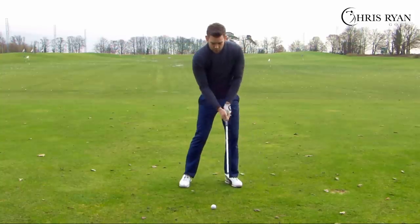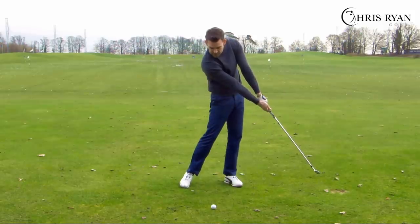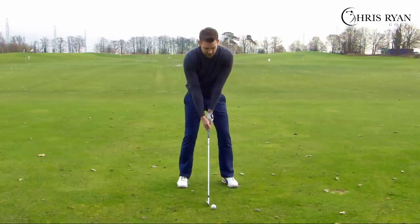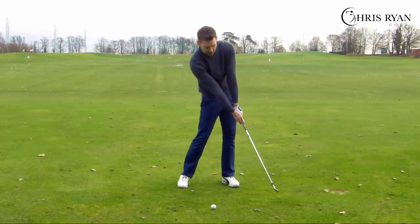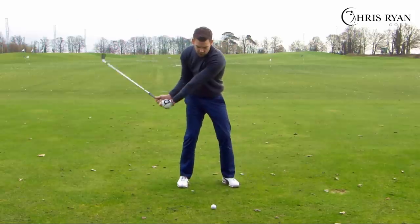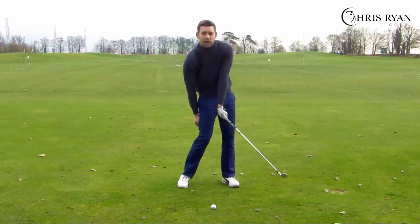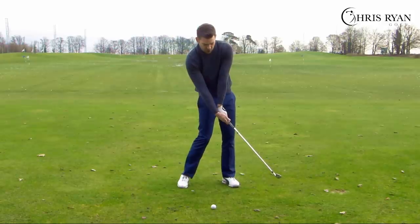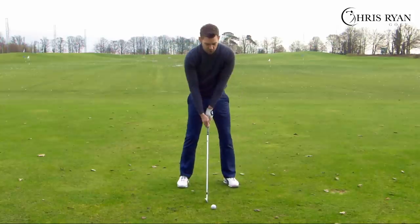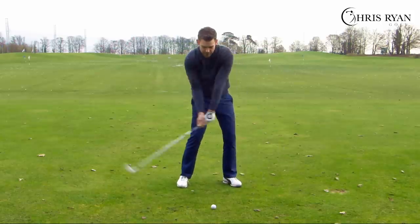The right arm stays flexed, and as we strike down it straightens to an extended point — about a foot to two feet after the ball. Once we've done that in slow motion, we can add a little speed and feel where that extended point is. What we'd like is at around two feet after the ball, both arms fully extended with the golf club as far from the chest as possible. If you extend the right arm too early, the club can't get as far away because the left wrist breaks down and kinks.